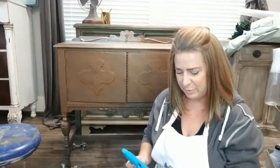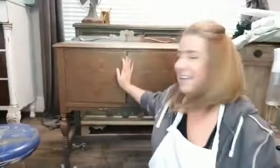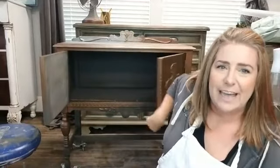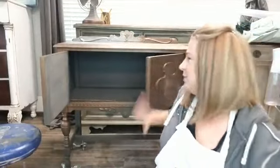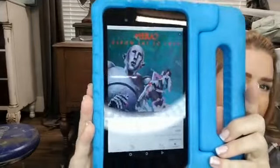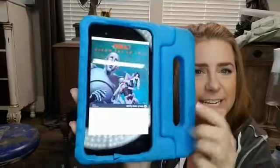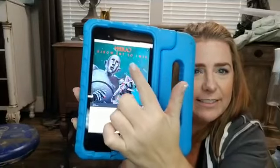So the piece I'm working on today is this one here, and I actually have the privilege of knowing where this is going. I have a customer who asked me to do this piece. He is going to use this for a vintage record player, and inside is going to be album storage — which is perfect, this is the perfect size piece for that. So I'm going to show you what our inspiration is: this is a Queen album cover, a vintage album cover from the 70s.